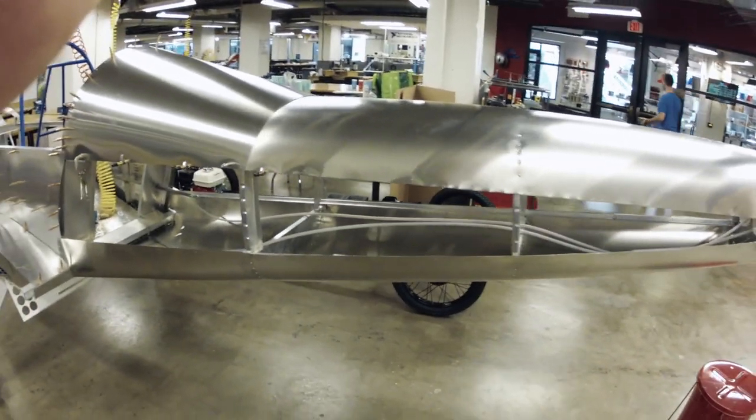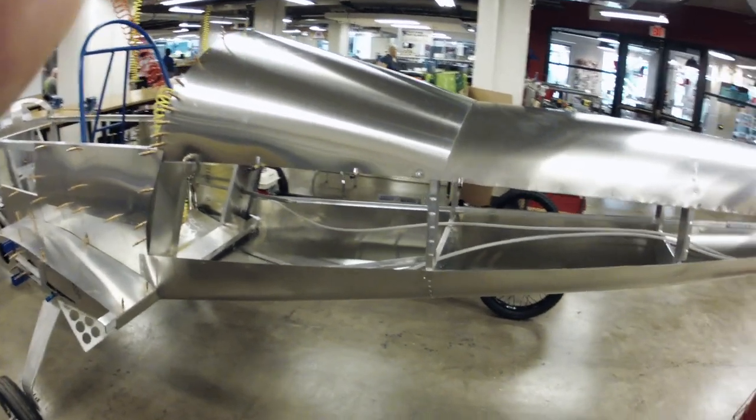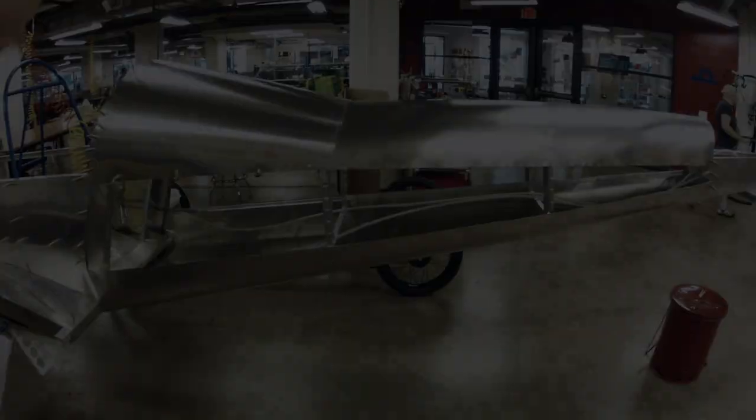This turtle deck was probably about five hours of work to get done right - well worth it. The tail itself was about 50 hours of work, just from having to fit it and pull it apart and fit it and pull it apart over and over again.